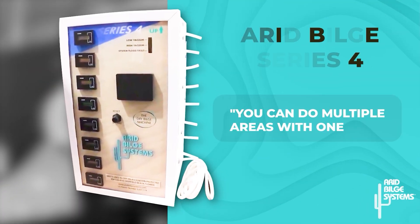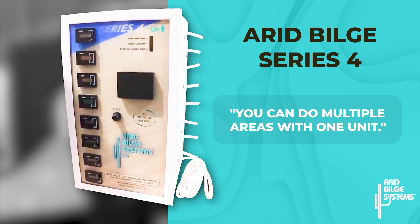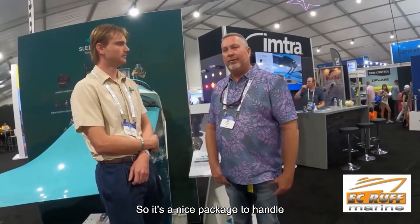With the Series 4, you can do multiple areas with one unit — it's a nice package to handle multiple areas within one boat. And with the hour meters as well, it makes the job a lot easier. We can go back with the hour meters to see if a certain area is getting more usage — if there's a problem like a leaky pipe, broken fitting, or broken holding tank, we're aware of it and can go address and stop that problem.